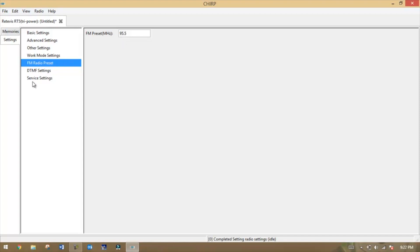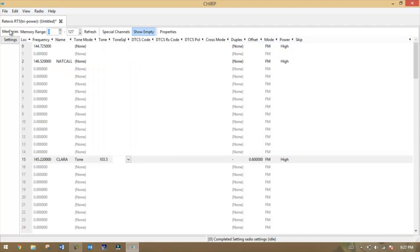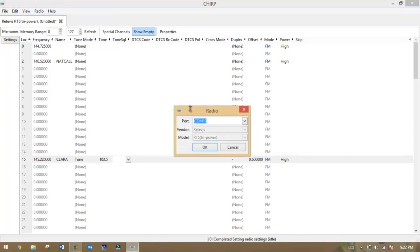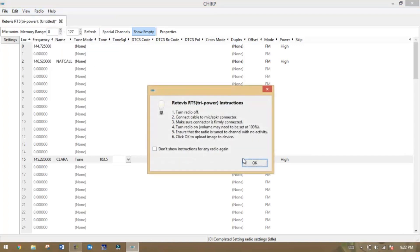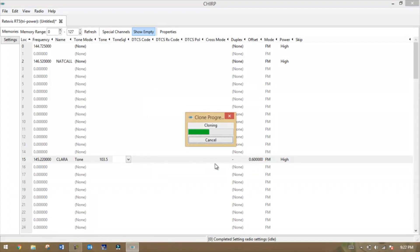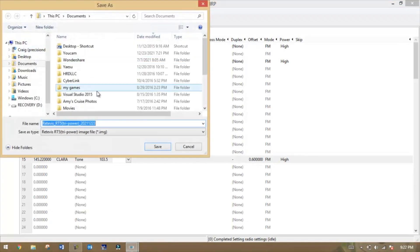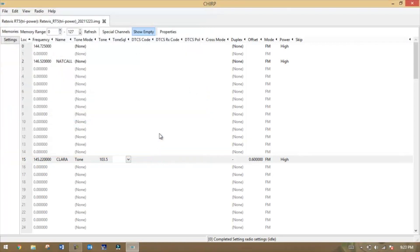You have DTMF and service settings as well. Once you have everything set up the way you want, go back to Radio, then Upload to Radio. Check your COM port and hit OK. Once everything is written to the radio, you can save the file — it'll automatically give you the radio type and the date, showing 2021 December 23rd. Hit save, and that's all there is to it for using CHIRP to program the Redovis RT5.